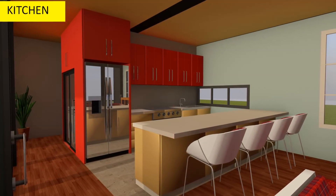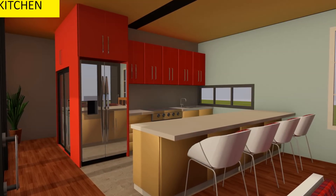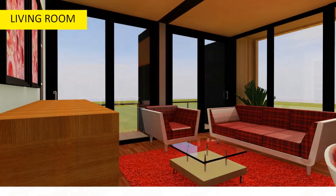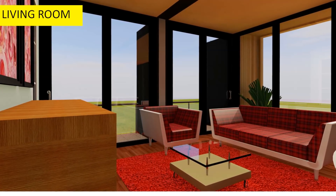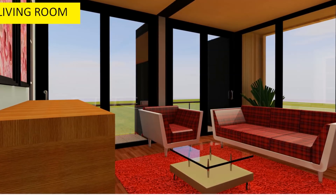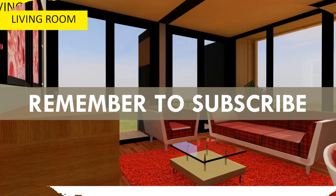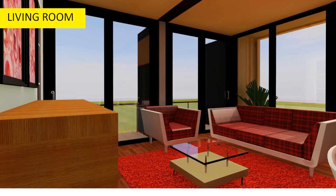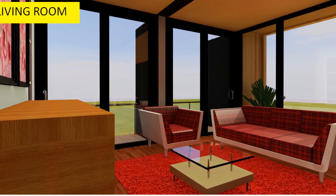There is also an additional lounge space on the extreme end of the living room, which has full access to the outdoor seating space in the front and also to the Juliet balconies on the side, which are accessed using full-height sliding glass doors.